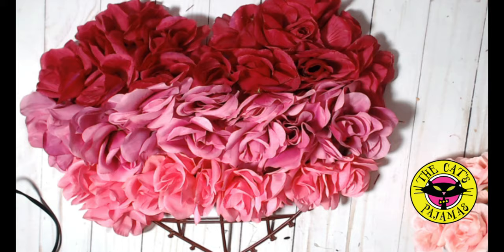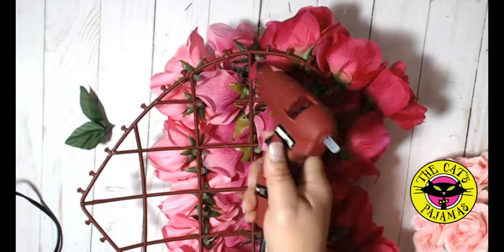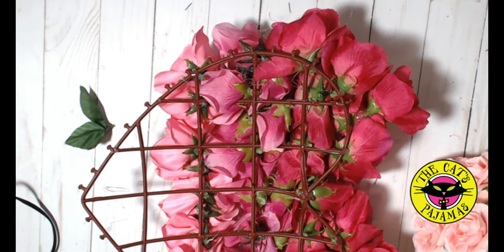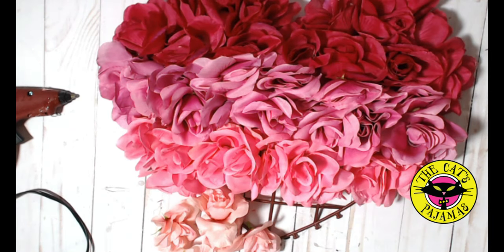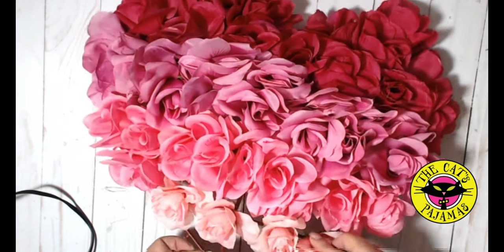Now really secure the roses — don't forget to add more glue to the back where the rose is attached to the frame. Finally, you have one row and the bottom point left. I'll just fill them with the lightest pink roses.